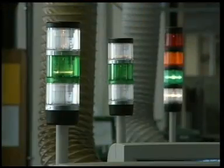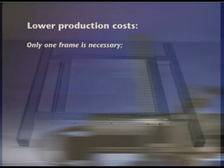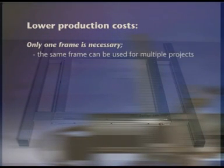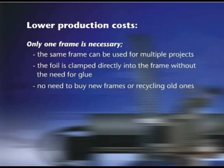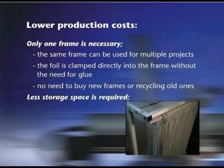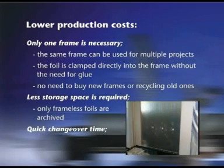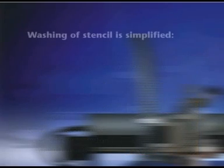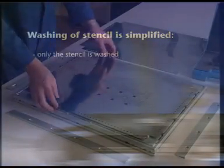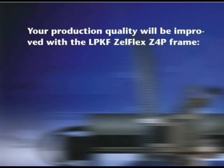The LPKF Zelflex Z4P comes with many benefits for lower production costs. Only one frame is necessary — the same frame can be used for multiple projects. The foil is clamped directly into the frame without the need for glue. No need to buy new frames or recycle old ones. Less storage space is required, as only frameless foils are archived. Stencils can be exchanged within one minute. Washing of stencils is simplified — only the stencil is washed — eliminating glue and cleaning agent compatibility problems. Your production quality will be improved.